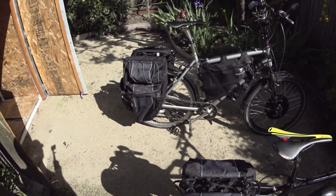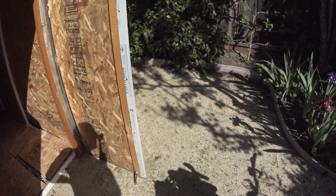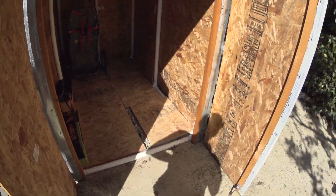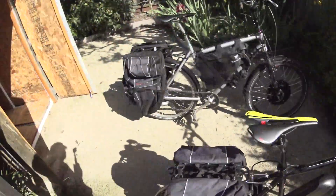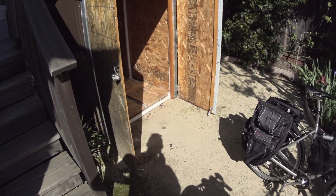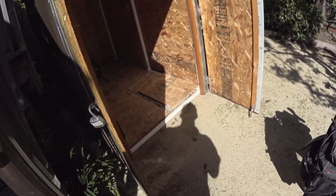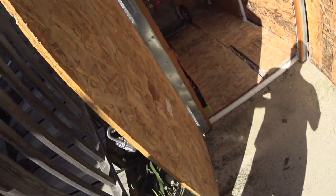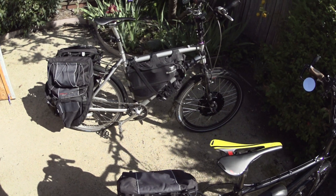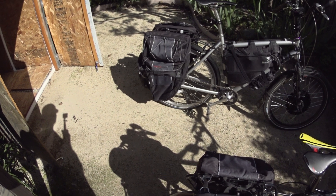That's $3,600 roughly for this whole setup — less than you'd pay for a decent used car. I actually had a Honda Fit, sold it for $10,000, used less than $4,000 to do my e-bikes ecosystem, and that was four years ago. Since that time I have literally not spent a nickel on transportation. I charge these bikes for free with my solar operation, and the batteries are typically good for 800 cycles, so I'm not even halfway through the battery life yet.